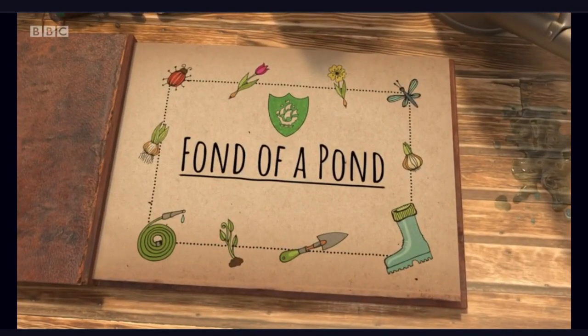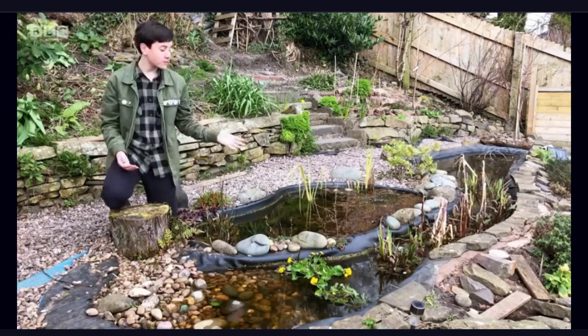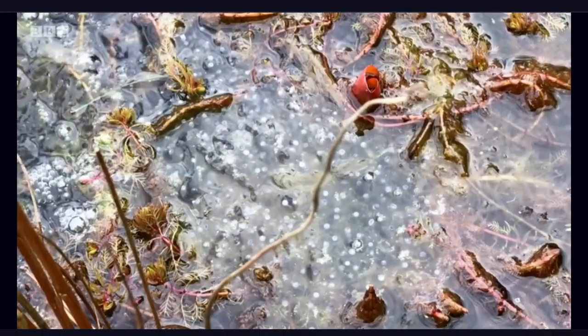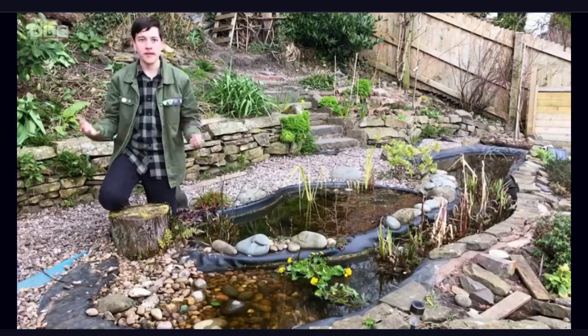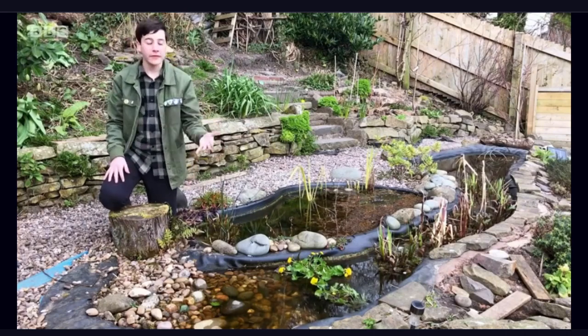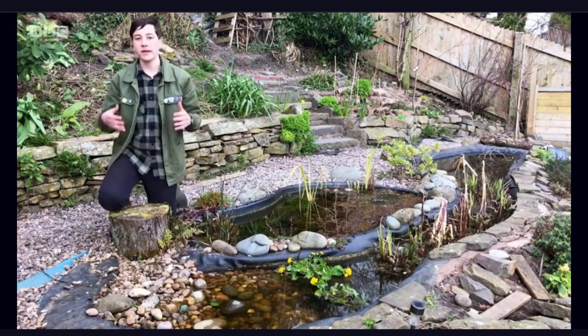One of the best things about springtime is that it can turn your garden into a wildlife haven. One of the best ways to do this is to have a pond. In my pond at the moment, I've actually got frog spawn, which will eventually turn into little frogs. One of the best ways to make your pond wildlife friendly is to build it with lots of different levels — for example, a beachy area where animals can bathe in and also get out. You've also got to have wildlife friendly plants.